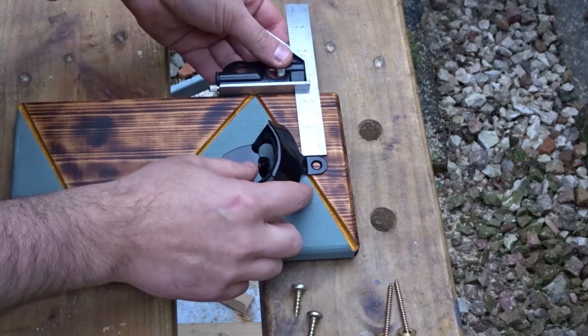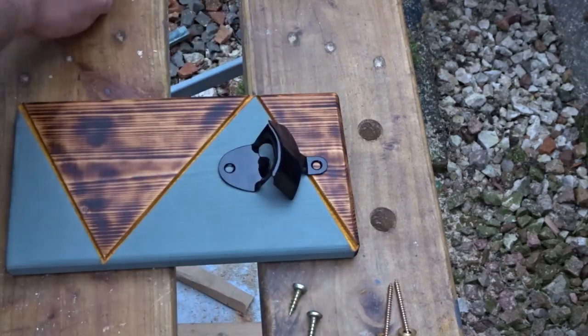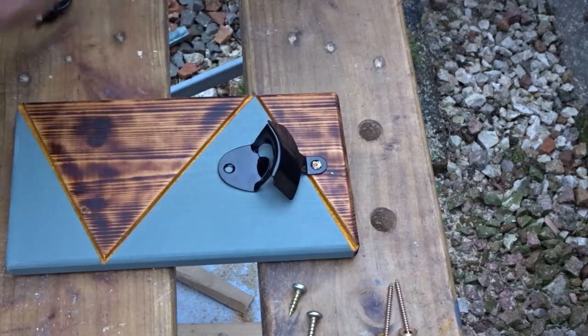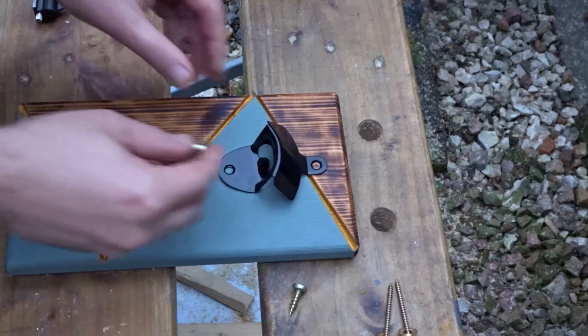Now to attach the bottle opener. I used a combination square just to make sure I've got it central, and drilled a couple of pilot holes. To attach it I'm going to use some big oversized screws — again, just to make it look a bit different.